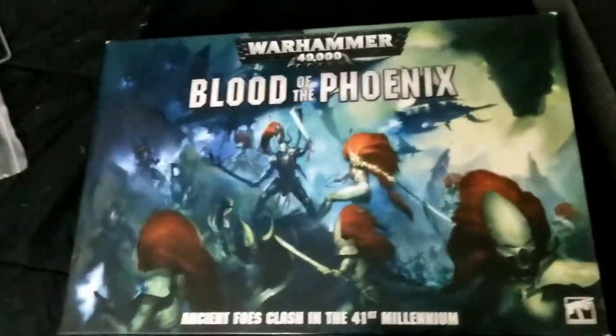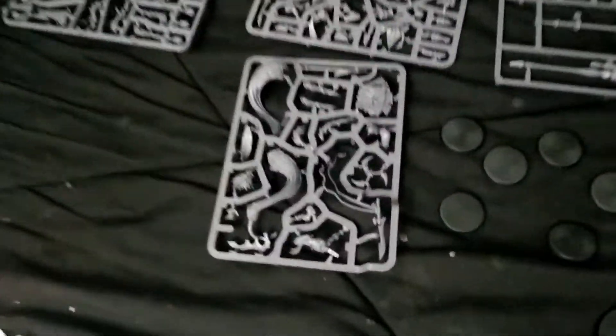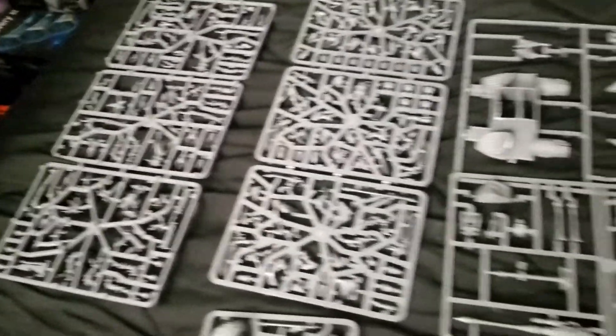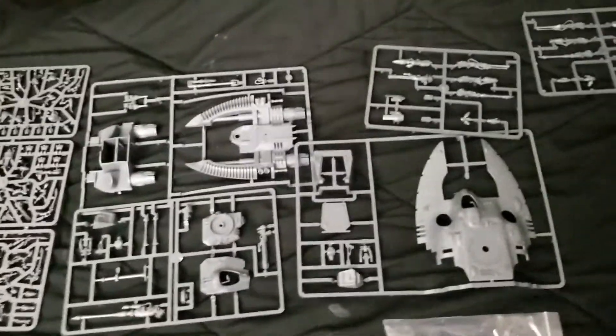After spending some time watching numerous Warhammer painting videos, assembly videos, and reveal videos, I thought it was time to finally start doing some more work on my Eldar representatives. We're going to the Blood of the Phoenix box set and we're going to do some of the feature miniatures from it. We're going to do Jane Zara, the squad of Howling Banshees of the new plastic variety, and the Wave Serpent or the Falcon Grav Tank that came with the kit.